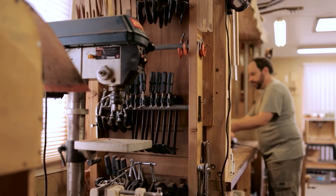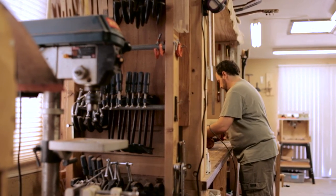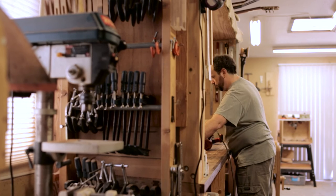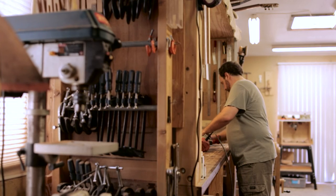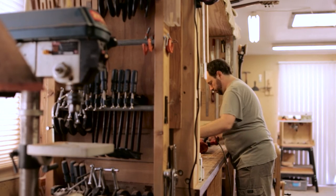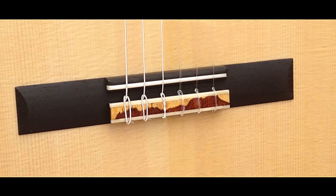The first guitar I built was on my back porch and I didn't have any power tools — everything was done by hand. I really fell in love with the tactile sensations and the smells of all the woods and just the process of doing it. I love using the local desert ironwood in my guitars; some of it looks like a mountain range, and Tucson is surrounded by these beautiful mountains. I think it reflects my love of the desert.